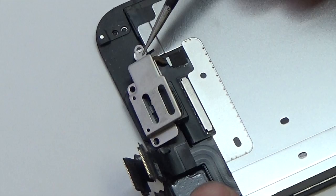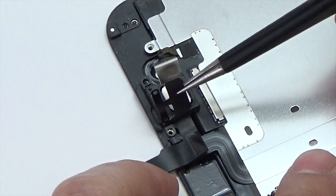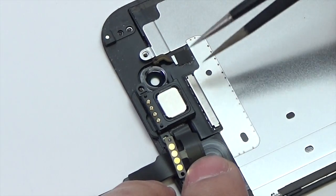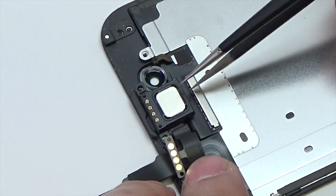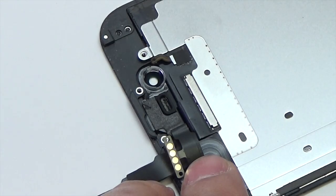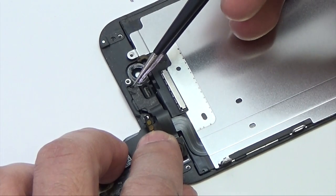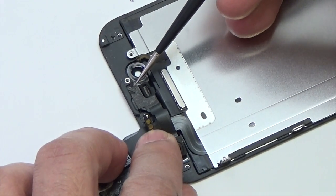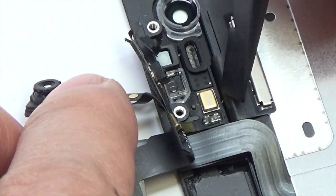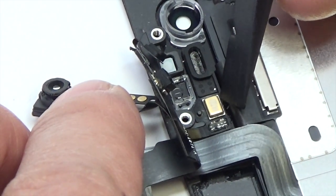Remove the earpiece speaker and front facing camera bracket from the front panel. Lift the front facing camera out of its recess in the front panel. Holding the front facing camera out of the way, remove the earpiece speaker from the front panel. Keeping the front facing camera out of the way, use tweezers to push the ambient light sensor up out of its recess in the front panel.